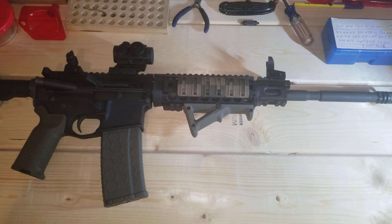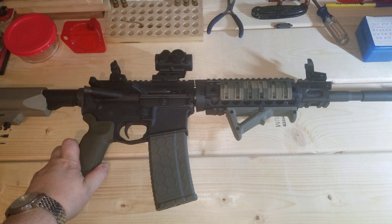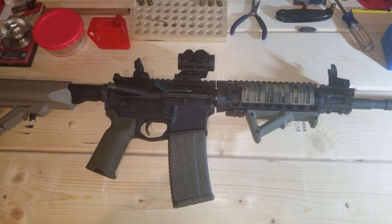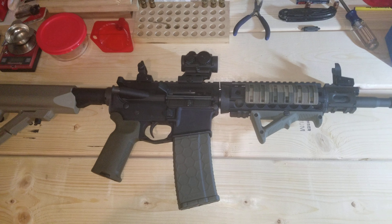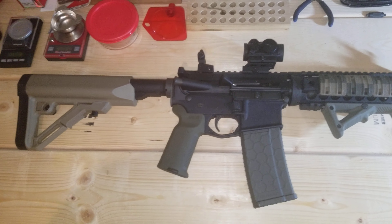As a piston-driven AR it does run very clean. A lot of guys will say they run them dry, and that's fine, but in my opinion you should still lube your bolt carrier — more lube means less wear and tear, so that's kind of a no-brainer. What I did to this rifle to spruce it up a little bit is the following.